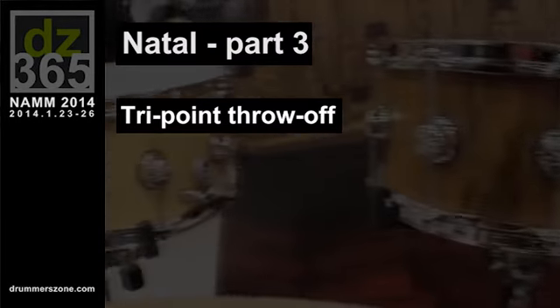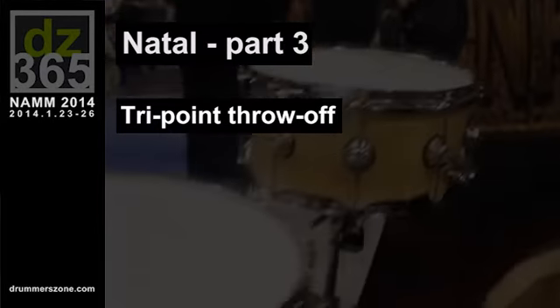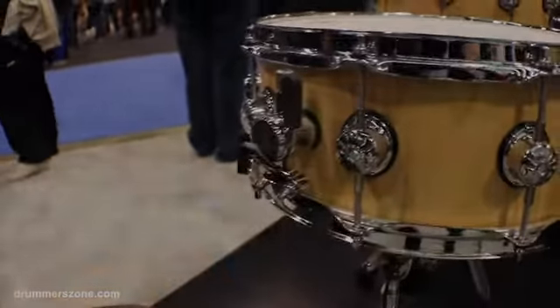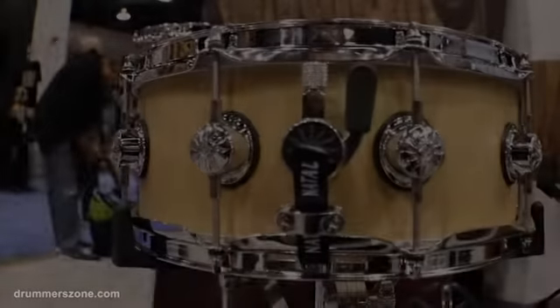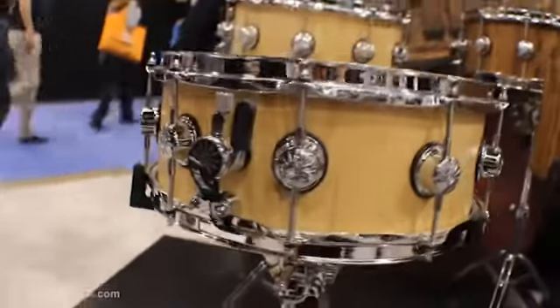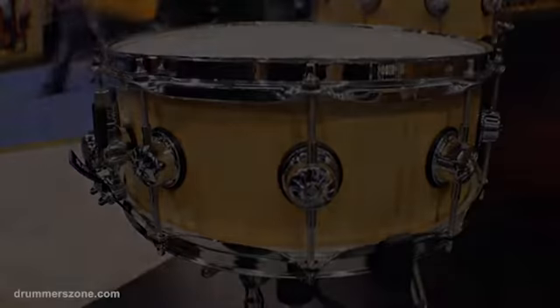Probably the last thing I'll show you is this wonderful throw-off that we have — it's our tri-point throw-off. Traditionally, growing up playing a lot of different styles, one of those styles was New Orleans style, and we'd always want that sloppy New Orleans style sound.